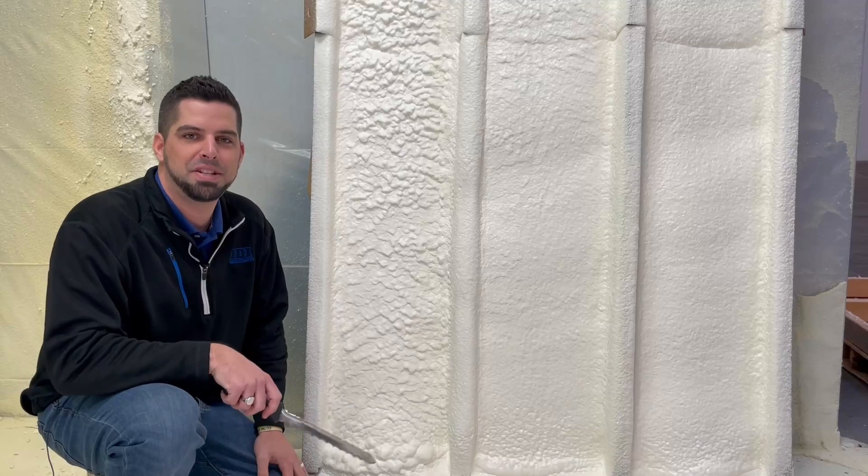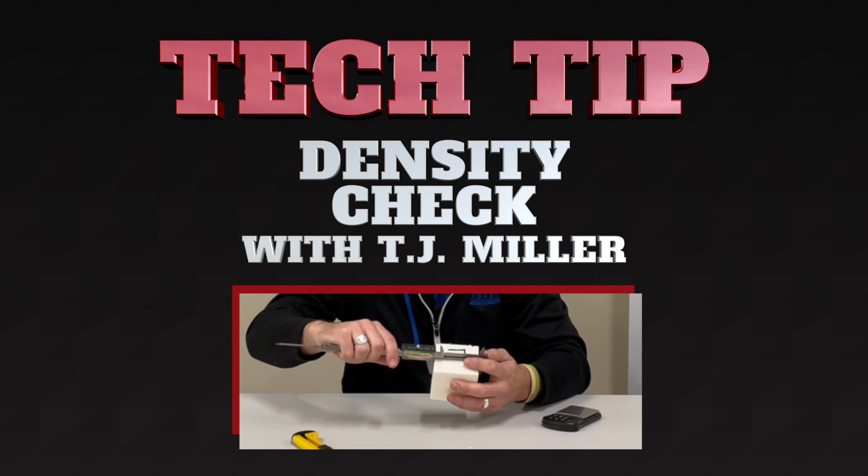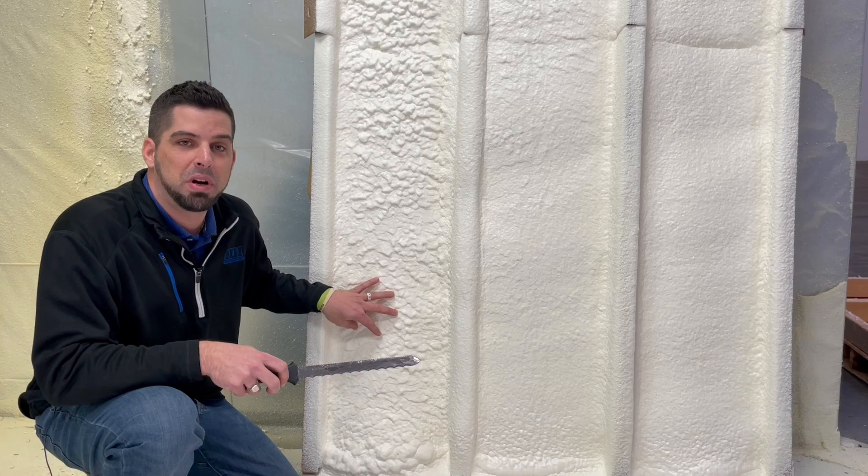Hey guys, TJ Miller with IDI. Today's video is about how to do a density check. The important thing to remember is you have to make sure you wait at least 24 hours before you take your sample out. That gives the foam time to off gas and cure.